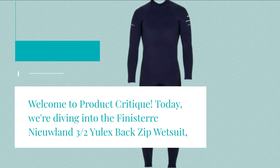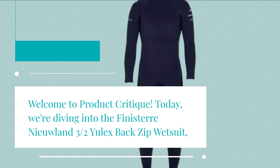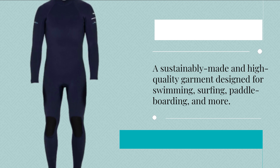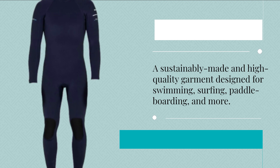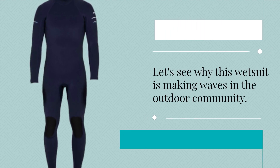Welcome to Product Critique. Today we're diving into the Finisterre Niulin 3 Habs Ulex Back Zip Wetsuit — a sustainably made and high-quality garment designed for swimming, surfing, paddleboarding, and more. Let's see why this wetsuit is making waves in the outdoor community.